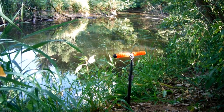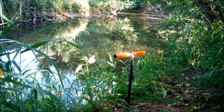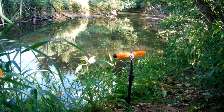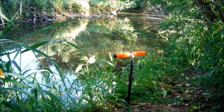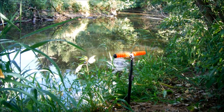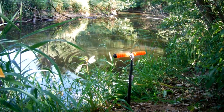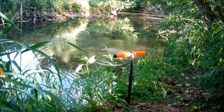Ich habe vorhin, wo ich noch am anderen Platz war beim Method Feeder, hier ein bisschen vorgefüttert – und zwar drei, vier Hände voll mit den Pellets. Die habe ich alle direkt hier am Ufer reingeschmissen, in den Umkreis. Und bevor ich jetzt meine Angel reinwerfe, fütter ich nochmal ein bisschen nach. Da gründelt es schon richtig geil – ich bin echt guter Dinge, dass da was gehen könnte.